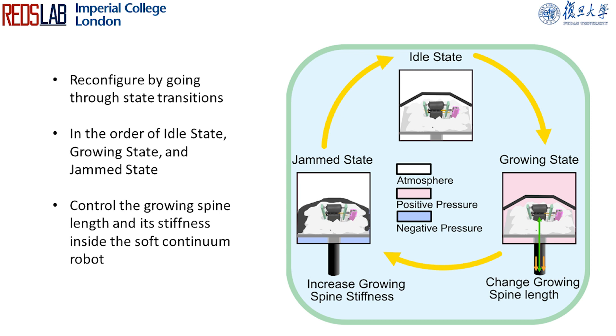By going through the idle state, growing state, and jammed state in order, the robot can self-reconfigure its jammed growing spine length inside the channel.